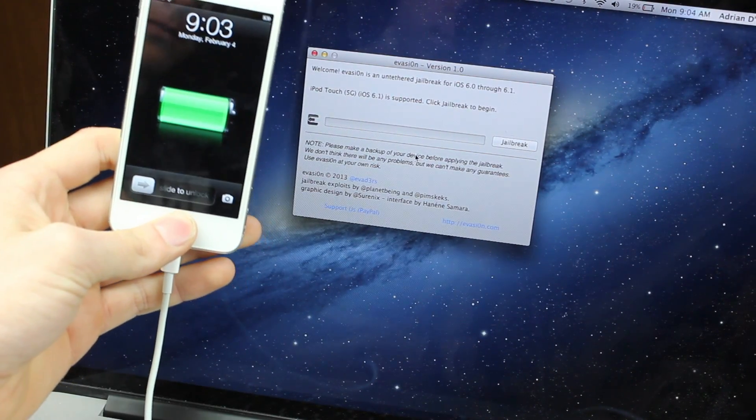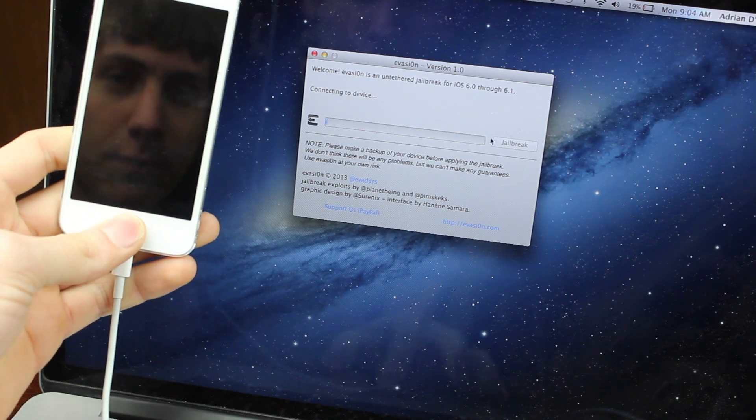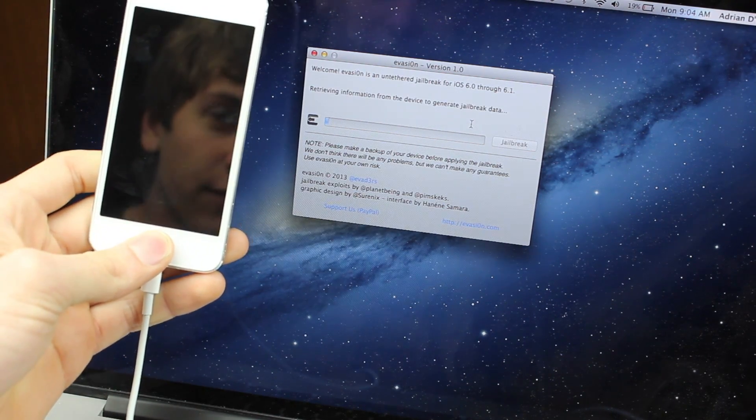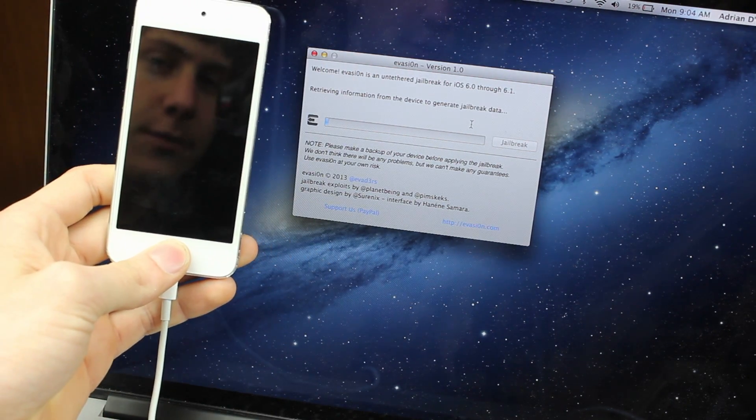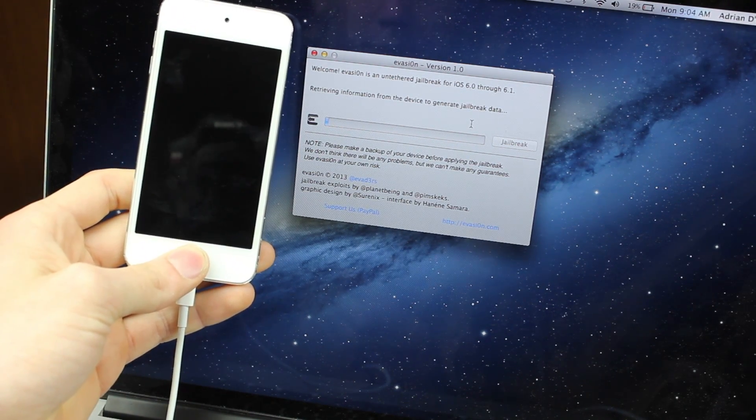Now open Evasion on your computer and make sure your device is plugged in. All you're going to have to do is hit the jailbreak button on the very front. Make sure your passcode is off before you do this because that could create problems.